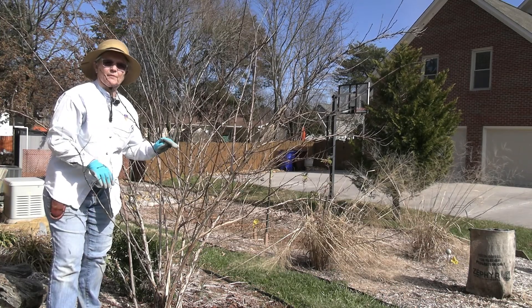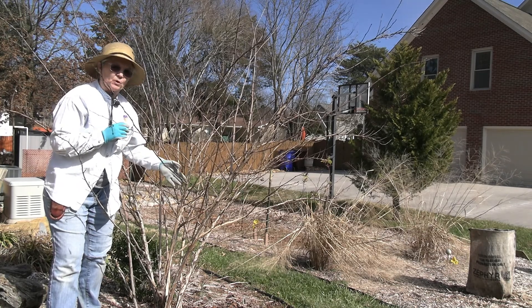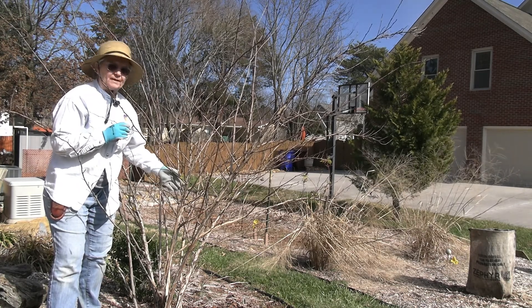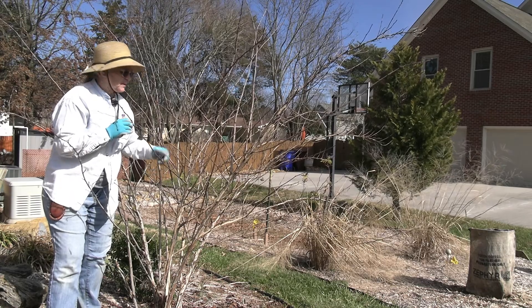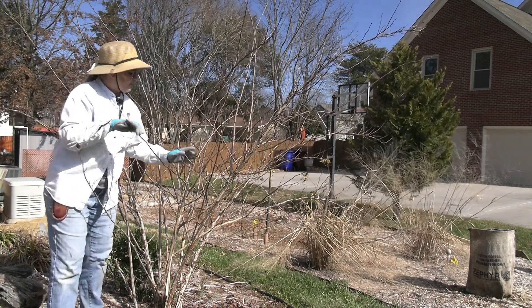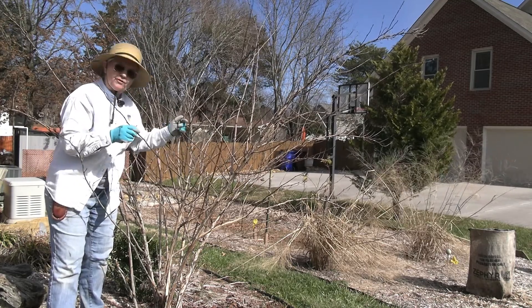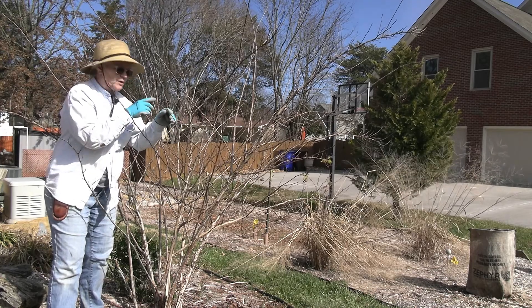Hi, I'm Marsha Lehman and I'm a Knox County Master Gardener. Today we're going to be pruning a ninebark. This is a native plant. Native plants are becoming a lot more interesting to the general homeowner, but this one has been in the ground for I don't know four or five years. It has had some annual pruning.